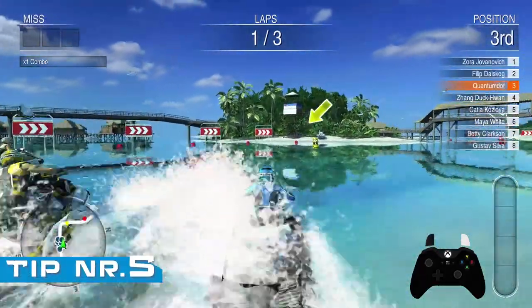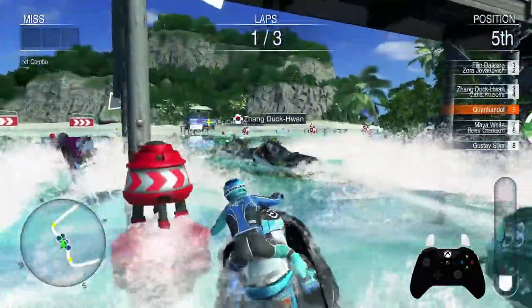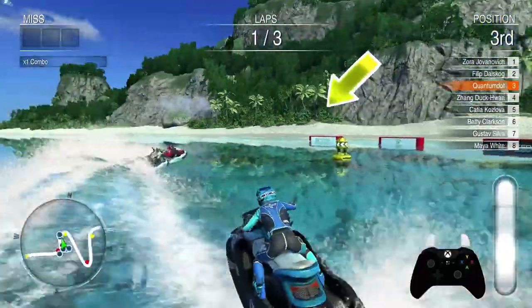Knowing the map and where the buoys are will improve your lap times and make the racing more rewarding. When you're racing a track for the first time, occasionally glance at the minimap in the bottom left corner to see where the next buoys are.